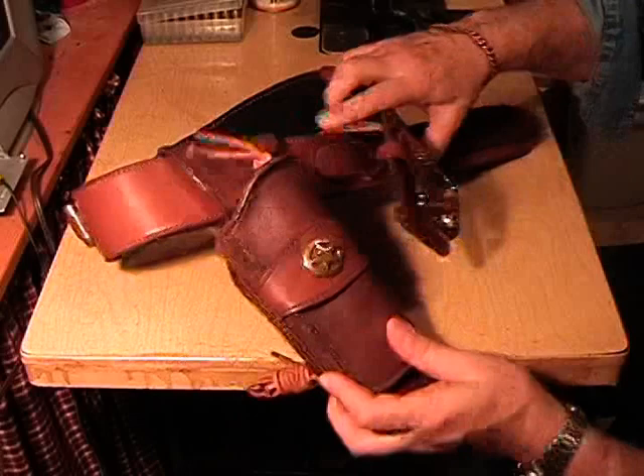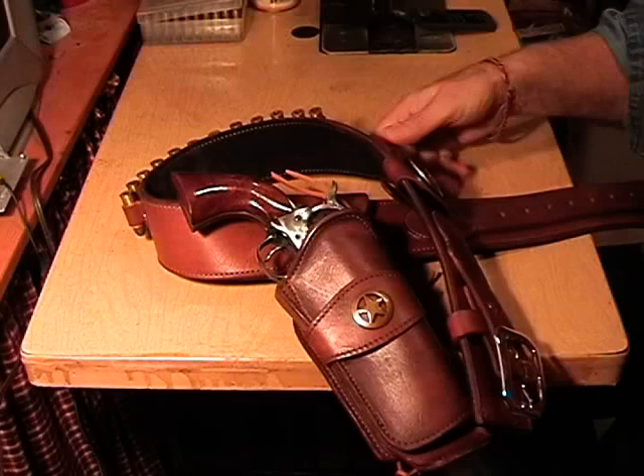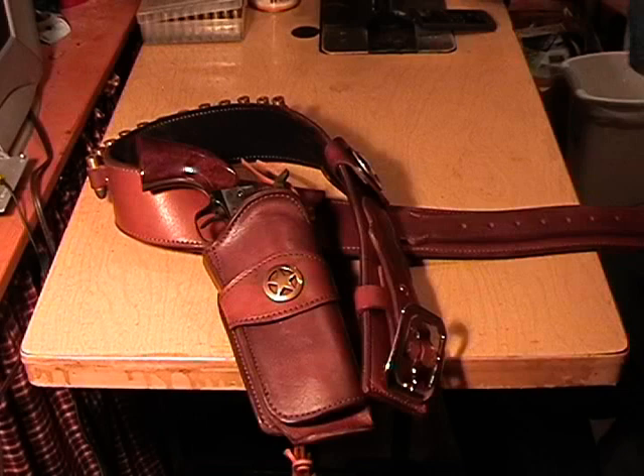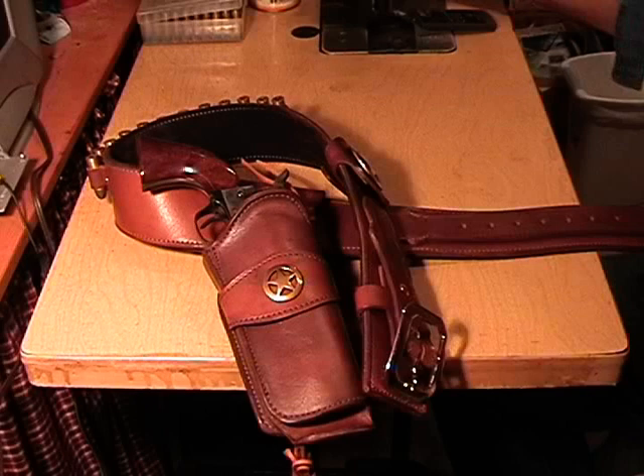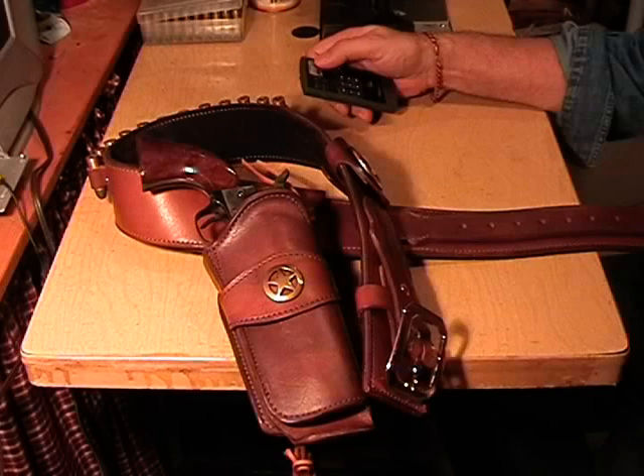Here we go with the big finish. Here's the rig without the gun in it — but let's put the gun back in it again. There we go. If you've got any questions, give me a call. When I take an order from you, I have to talk to you anyway, because I've got questions I need to ask you. So if you'd like to order a rig, give me a call, we'll talk about it, and we'll get you what you want. Thanks for watching, and have a great day. Bye-bye.